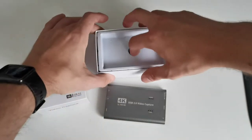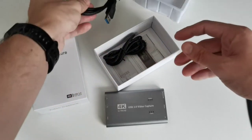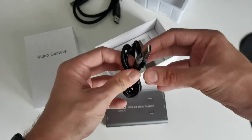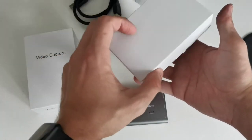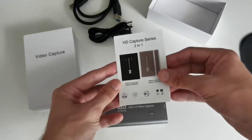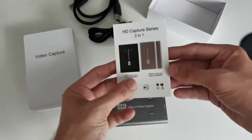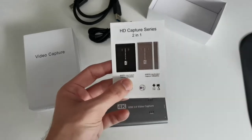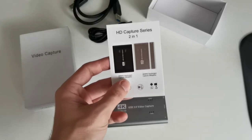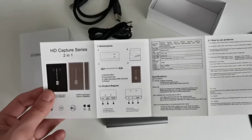Inside the box we have a USB 3.0 cable to connect to the computer, a USB Type-C to USB cord for power — no power brick or HDMI cable included. The instruction manual is titled 'HD Capture Series 2 in 1' and states 4K 60Hz input and output is possible, but capture is only possible at 1080p 60Hz. So it says 4K Ultra HD, but it can only capture up to 1080p 60fps and outputs 4K as a pass-through.